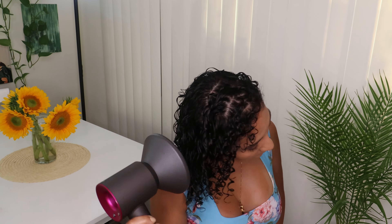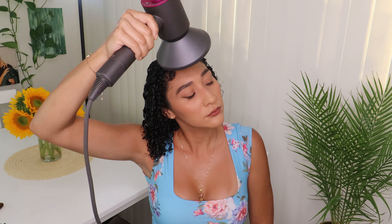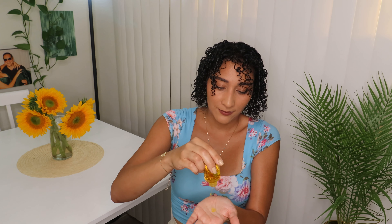That's it — I finished using the styling brush. Now I'm not even going to scrunch; I'm just going to leave it like this and diffuse. When it is the summer months you don't want to go outside with your hair wet because that is going to cause a lot of frizz due to the humidity outside. Our hair is weakest when it is wet, so if you can, definitely diffuse your hair or air dry in your home.